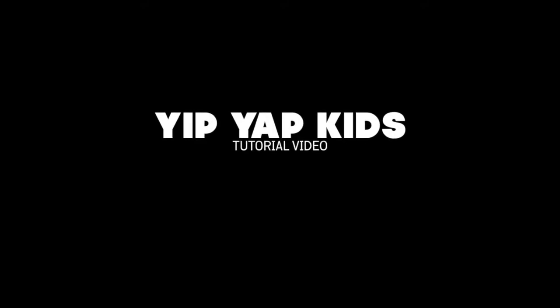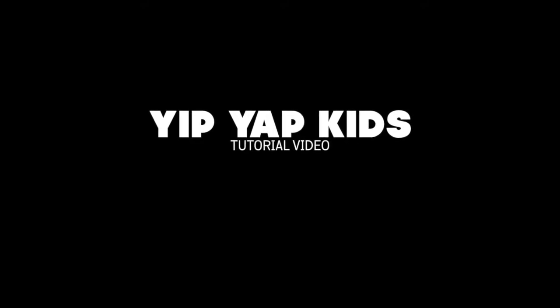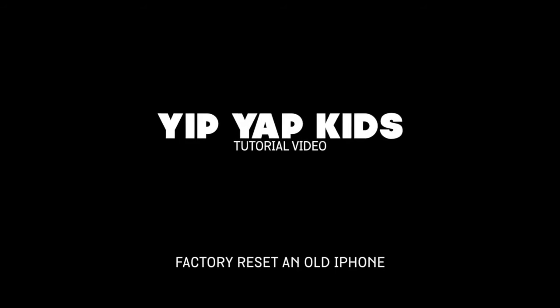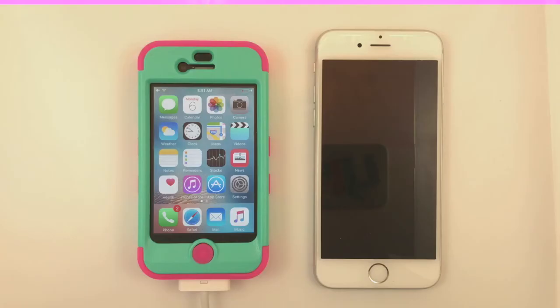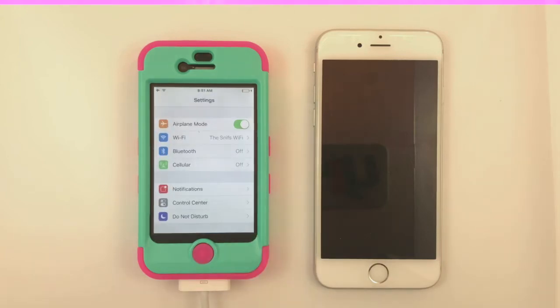Hello, and welcome to the YipYapKids setup and tutorial video. YipYapKids requires an iPhone 4S or newer, running iOS 9 or later. Most old iPhones also require an inactive SIM card to be installed.